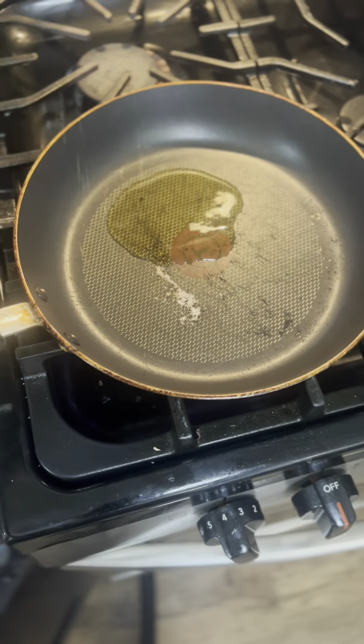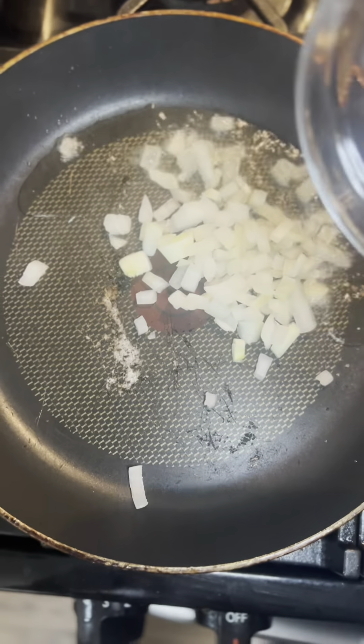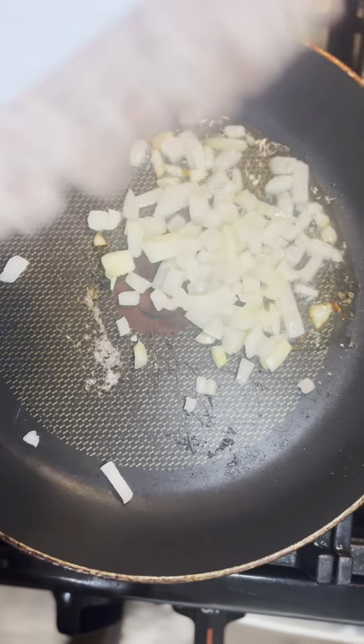Now you're going to take the ground beef and heat it in a pan. You can also use some ground sausage — that helps set it off a little bit. You're going to brown the onions with the ground beef and then add some seasoning, some taco or fajita seasoning. I use the Flavor God Taco Tuesday. Then throw in a little bit of minced garlic.